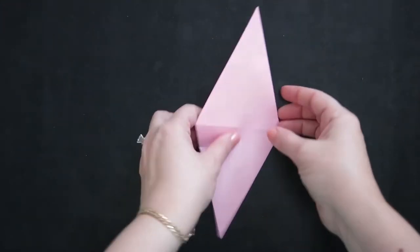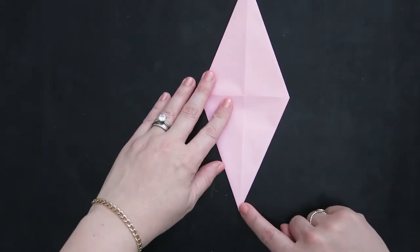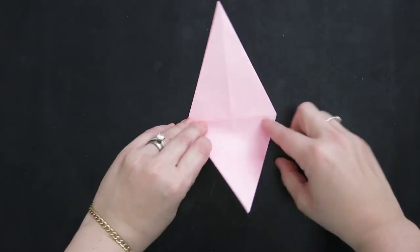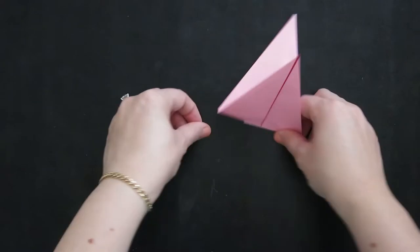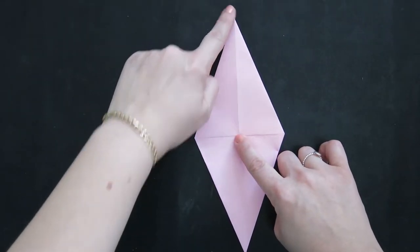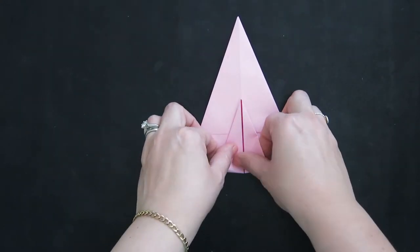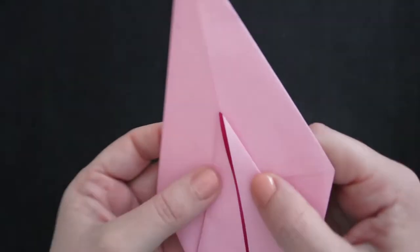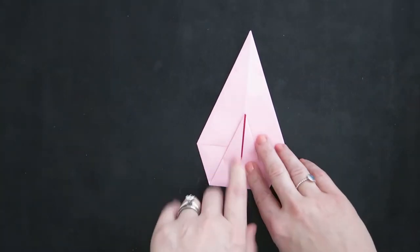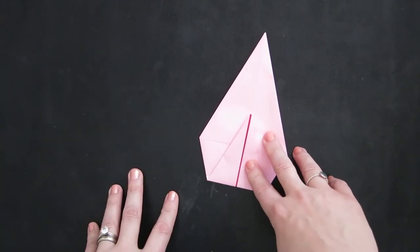Turn the whole model over so you've got a plain piece of paper with everything tucked underneath. Take one corner and fold it up to about a third of the way up the top triangle — from that crease, about a third of the way toward that point. It doesn't matter too much exactly where, as the shape of the model changes based on where you put it, so you may adjust that on purpose.